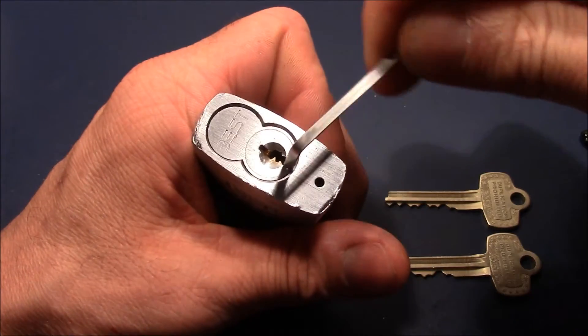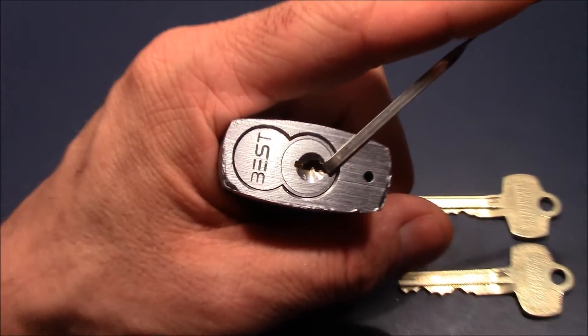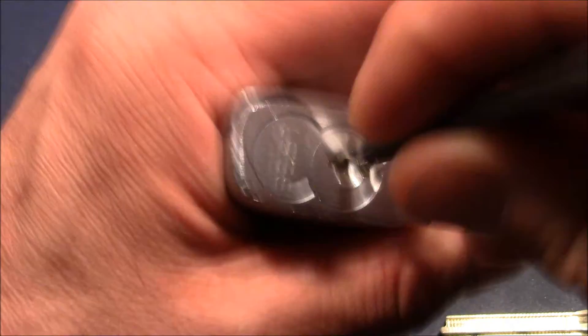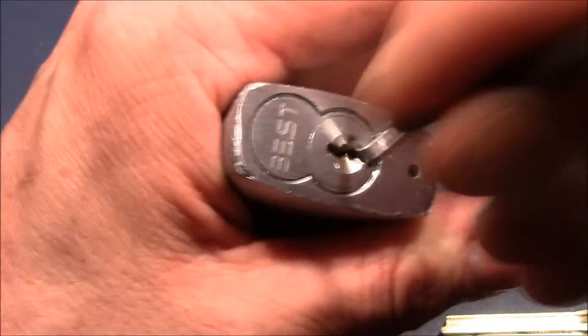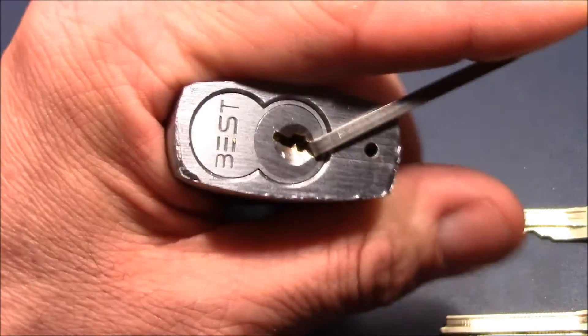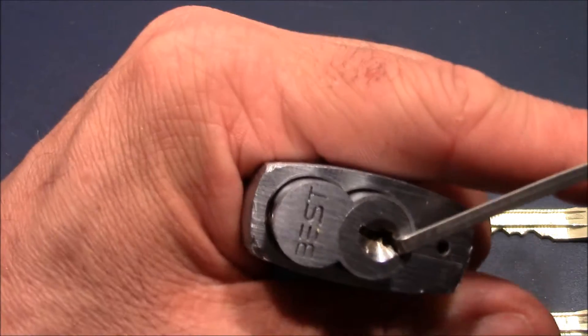But I can open this with raking, and that's what I wanted to show you. I use a rake and go in and out, trying to set the remaining pins with a rocking technique — and here we are, it's already open.